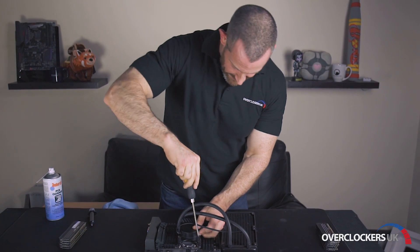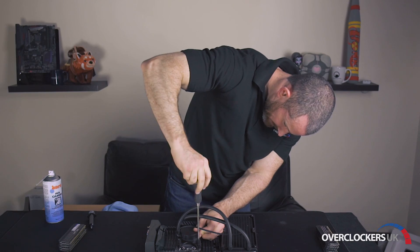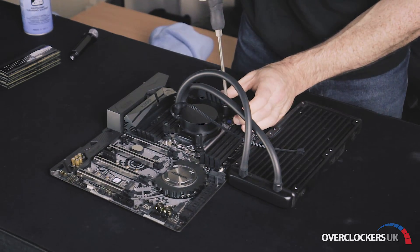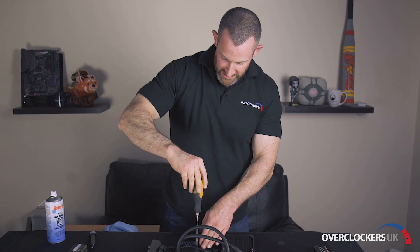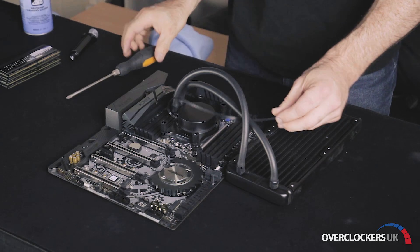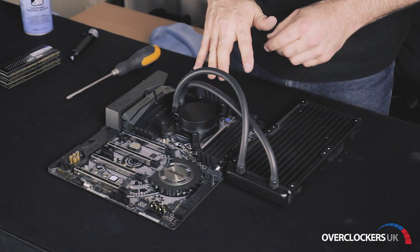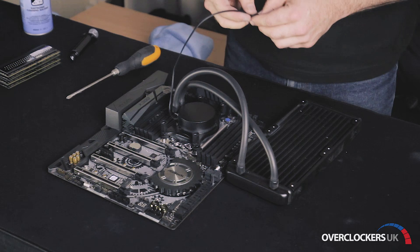I'm going to use the screwdriver just to finish off the job — a couple of turns to really tighten them down. You can't really over-tighten the screws because once they're in as far as they can go, that's about it. Once they are touching the standoffs perfectly, that means the correct amount of pressure is on the AIO and causing that contact pressure on the IHS.